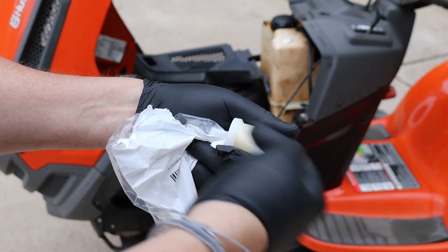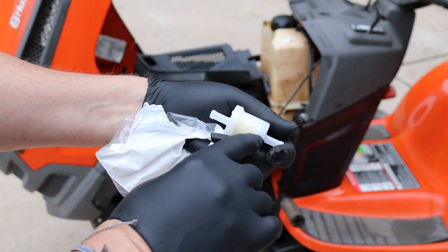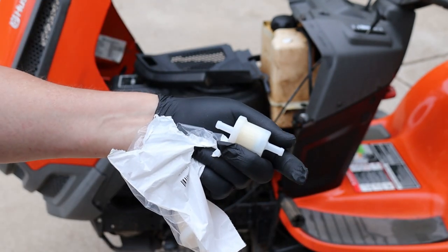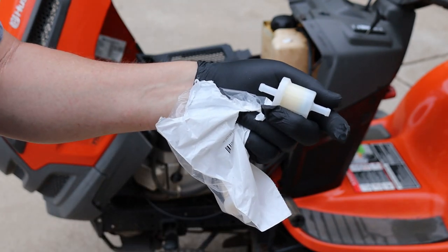That's the direction the fuel flows to the engine. So your tank is going to be on this side and your engine is going to be on this side. It's the direction that the fuel flows to get to the engine, so you need to be aware of that before you put the new one on.